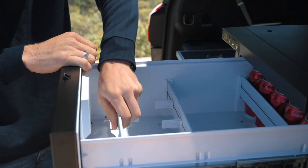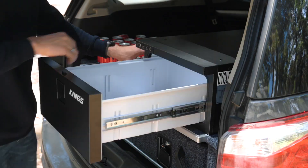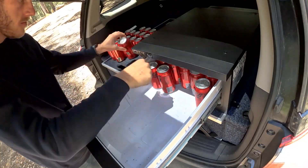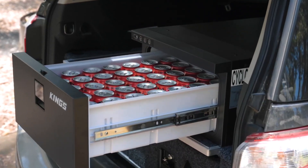Open up the drawer and you'll see the three adjustable dividers that help keep all your food and drinks in place even if you're heading off-road. With 30 litres of capacity this is the perfect drinks fridge — it's able to fit and chill up to 35 standard size cans.